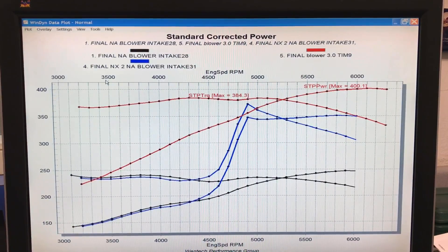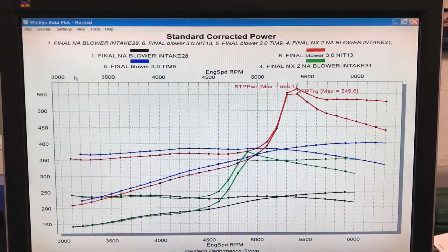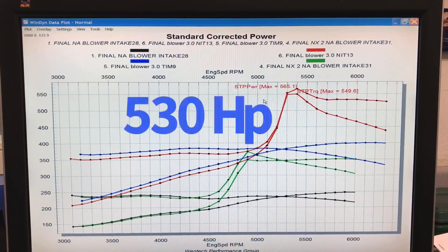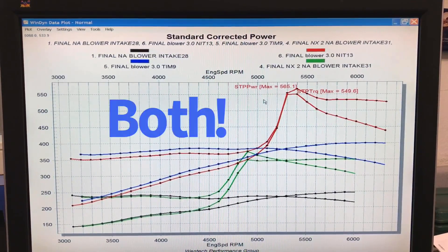If you want to run on pump gas, nitrous has a lot going for it. Obviously we can make more power under boost, but the ideal combination — as we've already seen in a previous video — is combining nitrous and boost. Adding nitrous to the boost pushes things way over 500 horsepower: 565 horsepower at the peak, or around 530 horsepower. You can have your cake and eat it too. If you're choosing between nitrous and boost, the obvious choice is nitrous and boost.